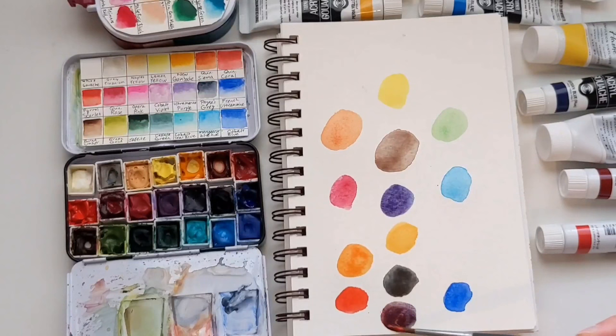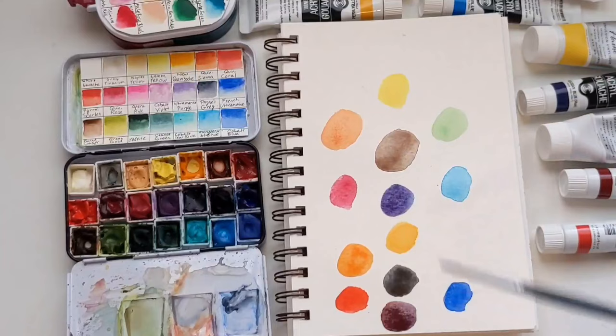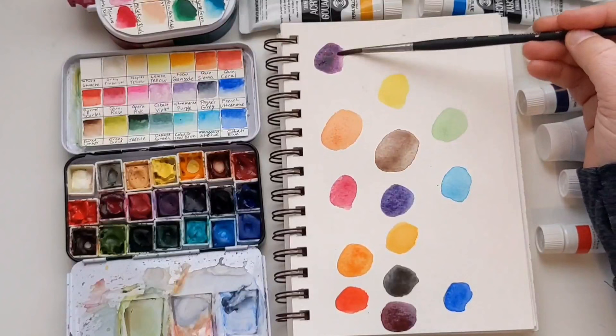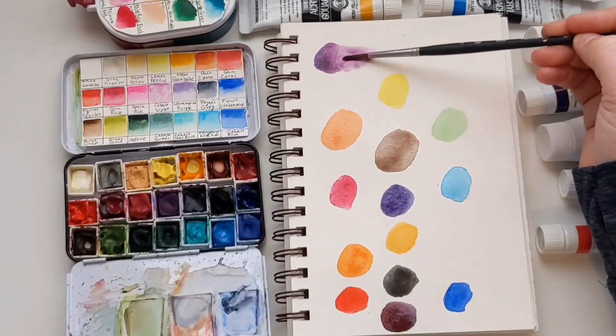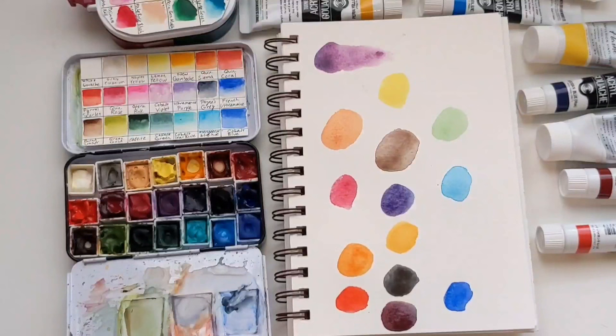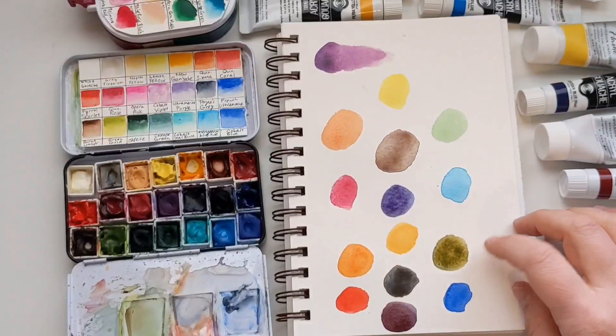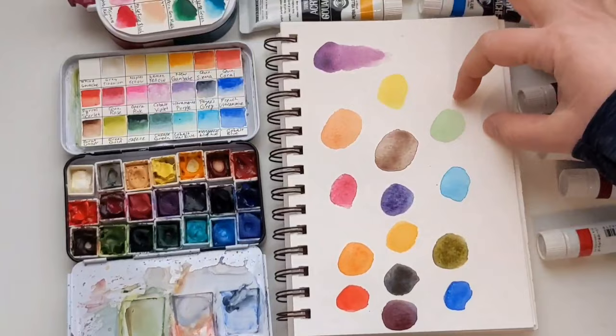Now look what happens when I do a warm blue with the cool red instead. Oh my god — this purple is actually called Rose of Ultramarine and Daniel Smith sells it on its own because it's so beautiful. Double cool and warm-cool for purple are better; double warm is my least favorite. Double cool is better for green; double warm is better for orange. Using cool plus cool gives this crisp, clean green; warm plus warm gives a muddy green. So: cool plus cool for green, warm plus warm for orange, mix them up for purple.